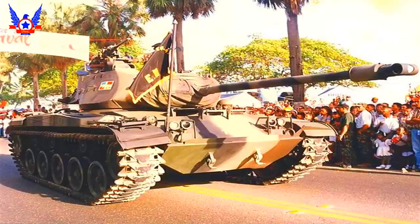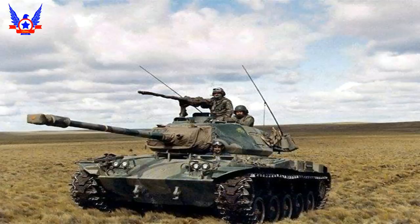Además del cañón de 76 milímetros, poseía dos ametralladoras: una Browning M-1919-A4 y otra Browning M2-HB de 12.7 milímetros. En cuanto a las desventajas del tanque, la principal era su baja autonomía de solo 160 kilómetros, problema que sería solucionado muchos años más tarde con la adopción de motores diésel. También, al ser un tanque de exploración, poseía una muy baja coraza.